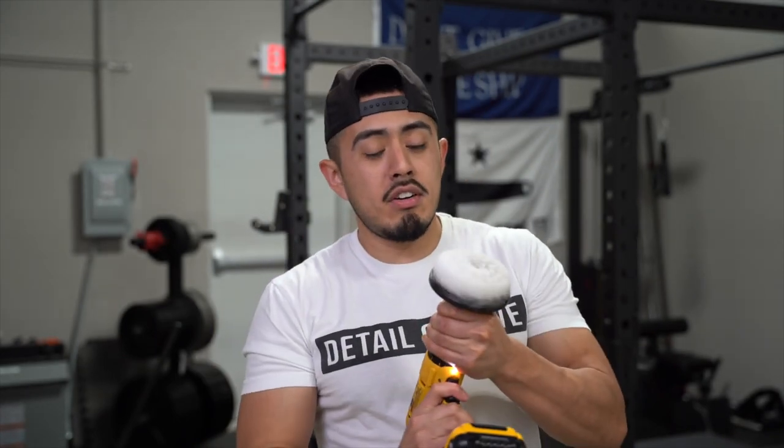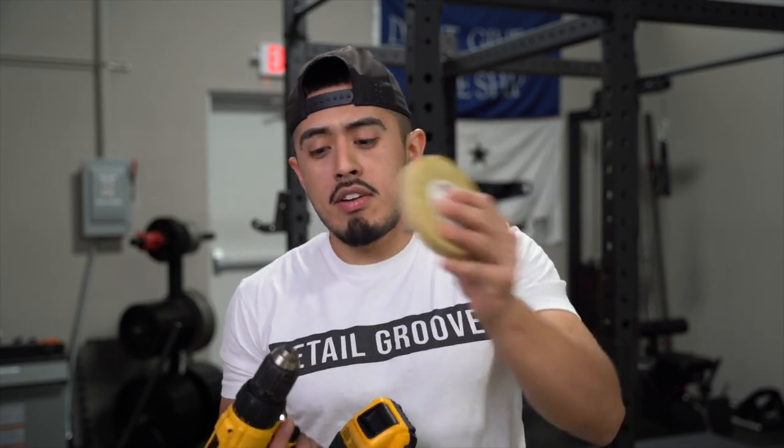I just remembered we do use it for one thing on the exterior: removing brittle, ugly, old clear bra from vehicles. That's when we use something like an eraser wheel attachment. There are a few options out there, but that's the only exterior application we use it for. We don't use it on tires or to clean fenders — not that it doesn't work, we just don't go that route.